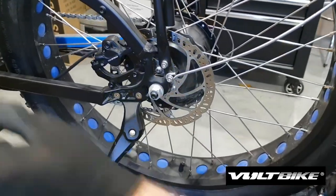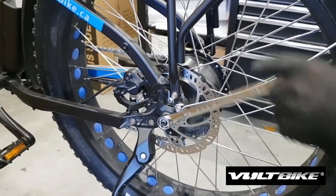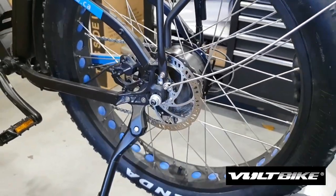Take off your dust cover on this side and just loosen off the 18mm axle nut — just a few turns. You can already see the wheel is prepared to slide out.